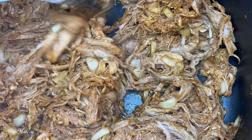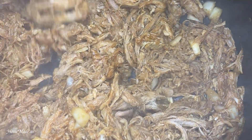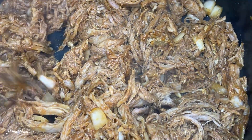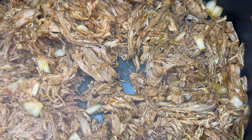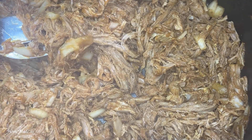The pulled pork is finished. Just give it a good stir before serving it. You can serve this as a pulled pork sandwich in a bun or over nachos — however you like. Hope you enjoy, see you next time.